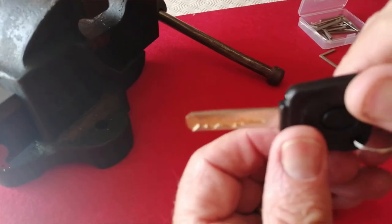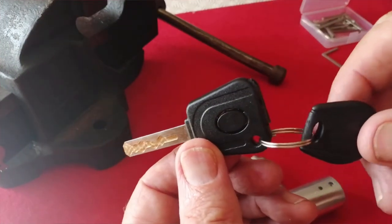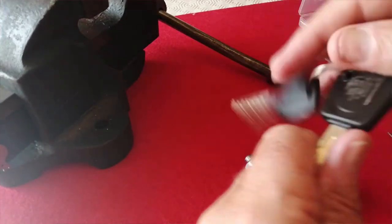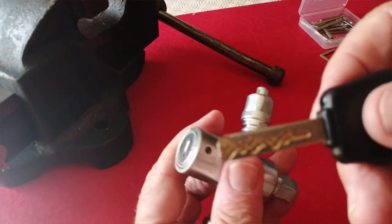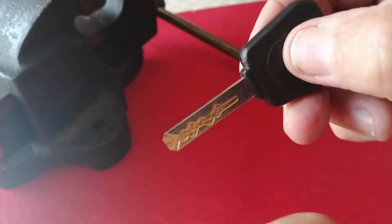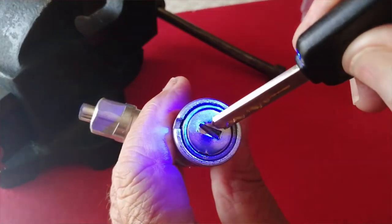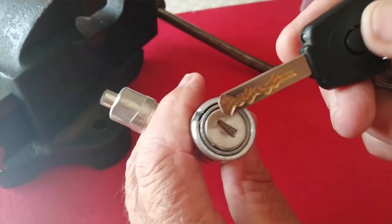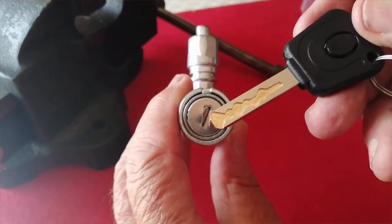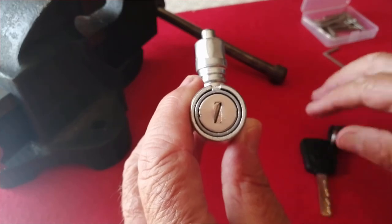Some slider locks have sliders on both sides, but this particular one only has sliders on one side. If I come home in the dark, by the way, this key also has a battery and a little light — if I press this button the light will come on and I can see into my keyway. So the whole thing is really quite nicely engineered. I'm now going to have a go at picking it.